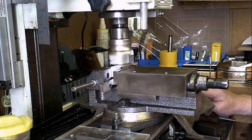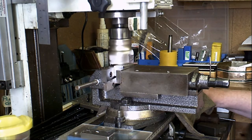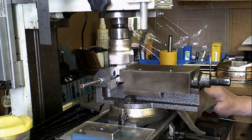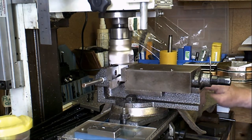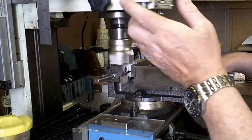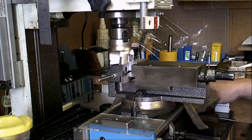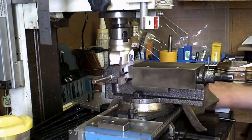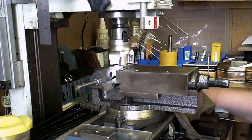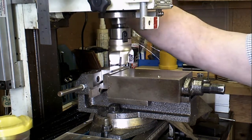Really nice and smooth. That's 20 thousandths of an inch off and it's like a mirror. I'll set it up again and we'll do another 20 thousandths of an inch off, then another 20 thousandths pass after that.